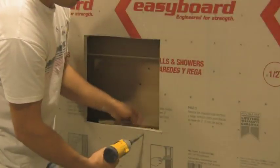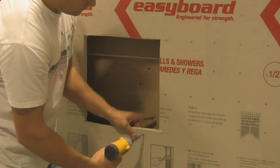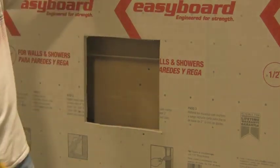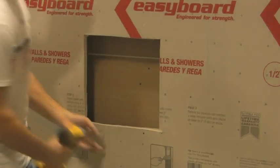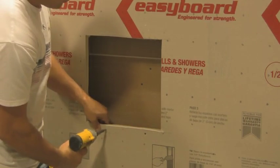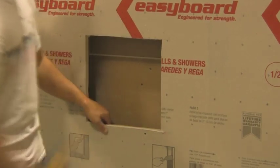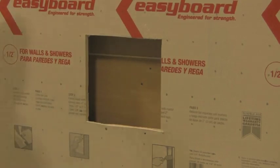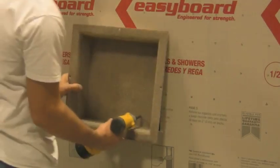Secure the units in place using a hand screwdriver and the fasteners supplied with the unit. Wood blocking is not required in the installation of these units, but may be desired. An easy way to install this blocking is to use short pieces of 1x2 material about 6 inches in length. Prior to final setting of the unit, place the strips of wood flush to the edge of the cutout and put rust-resistant screws in each end to hold it in place. This will give sufficient backing for the mounting screws supplied with the recesset.